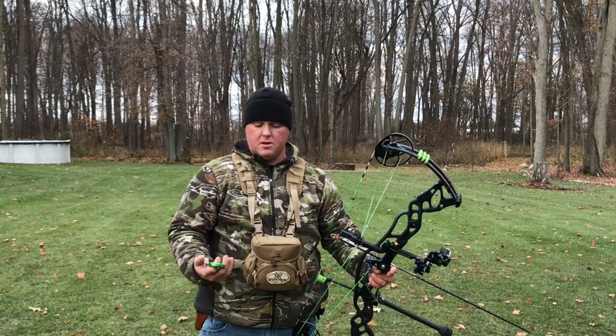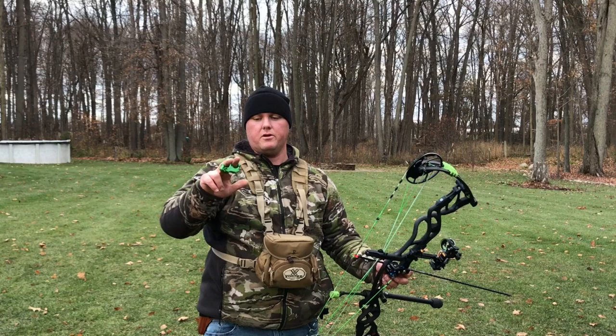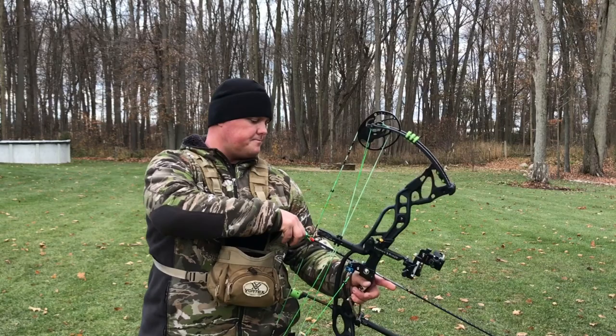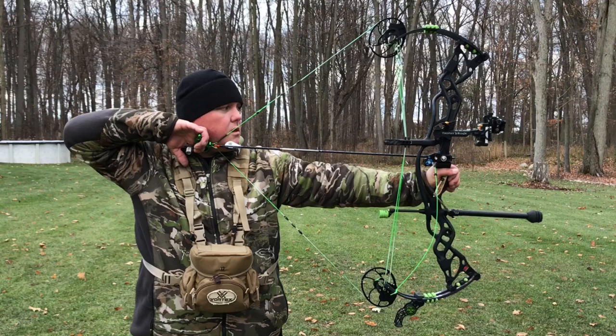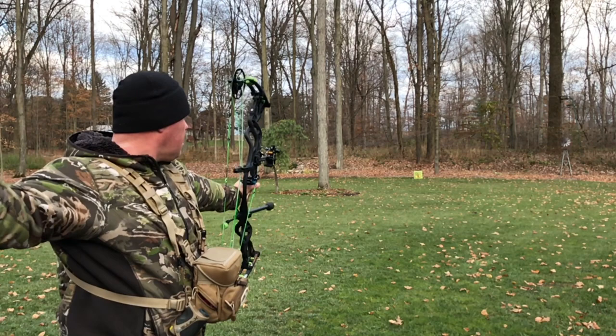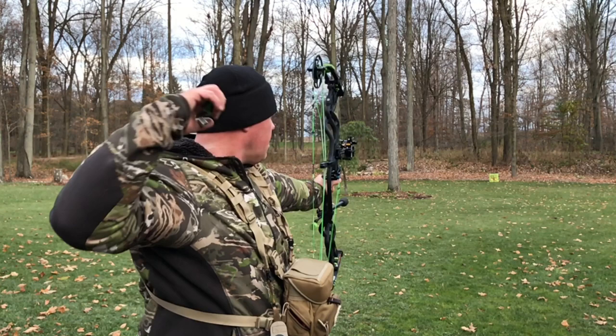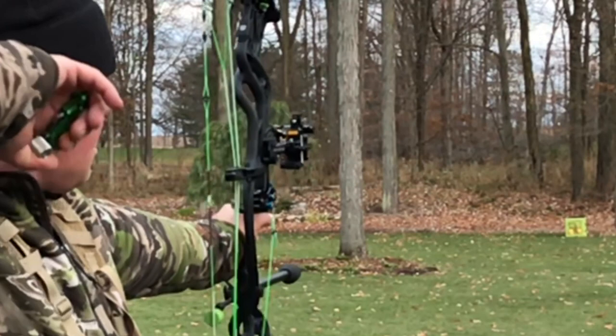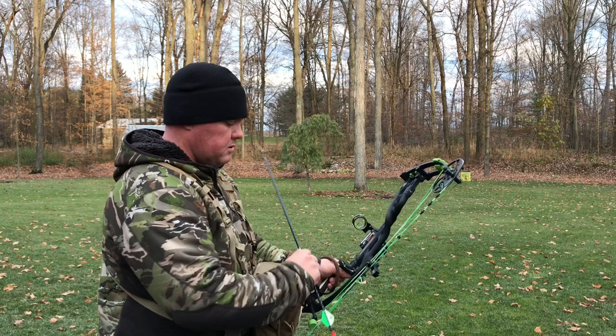You can either hang your third or drop your third finger, use two fingers. The theory is less fingers on the string, less torque on the string, less torque on the bow. Shoot one more and go down and have a look at our group.